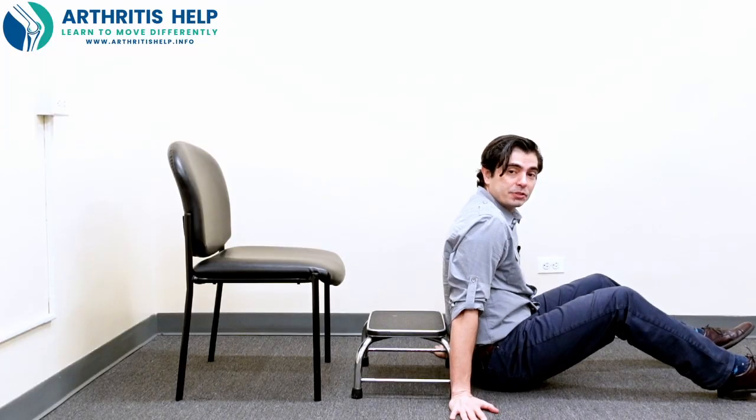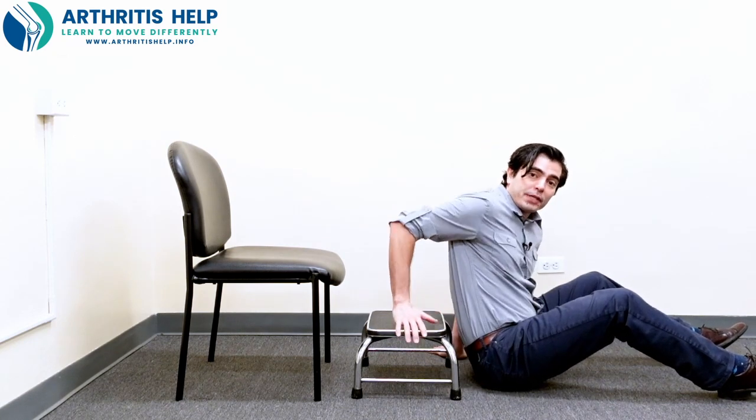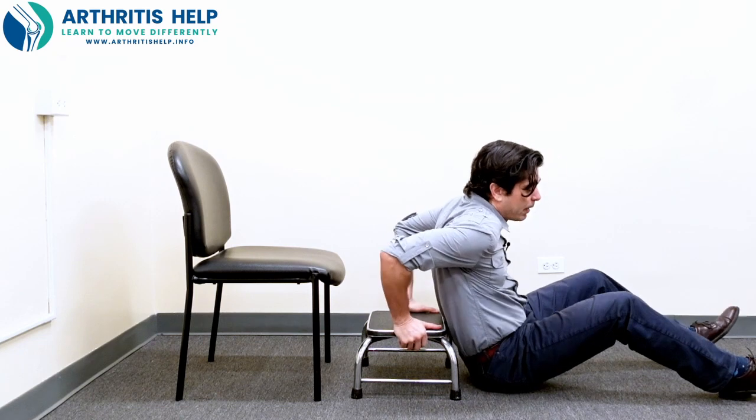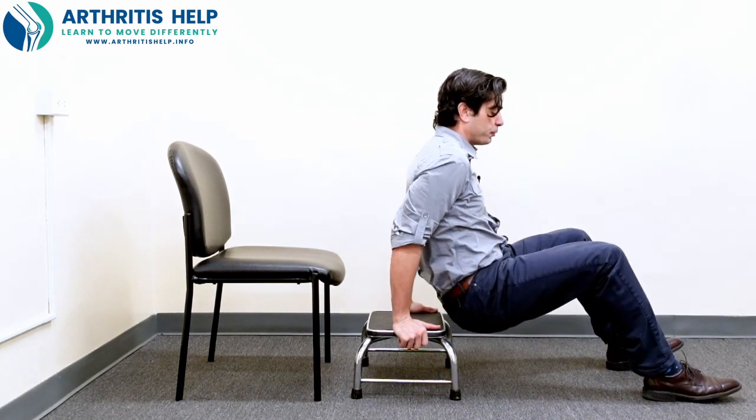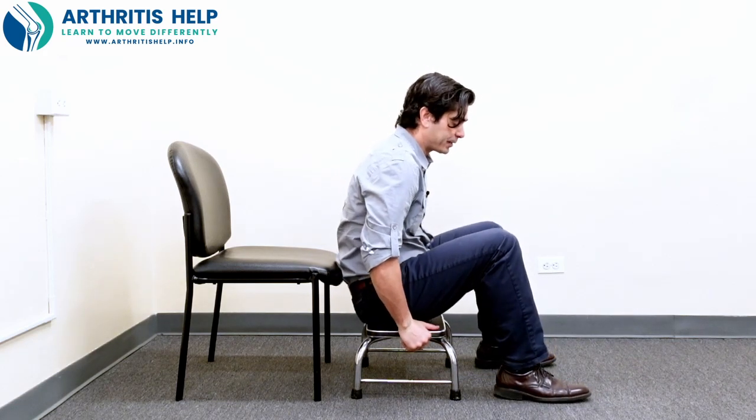That's simple. No kneeling necessary. No twisting, no pivoting. You just need to prepare your surroundings. From here, we're going to put the hands up onto the step stool, bend your knees, and you're going to press through the floor to come up onto the stool. And then you're going to do the same exactly one more time.